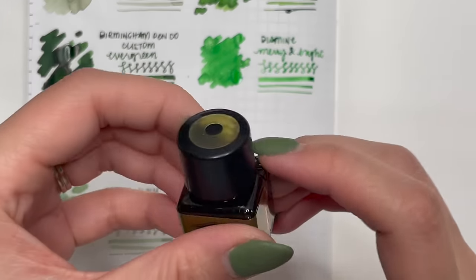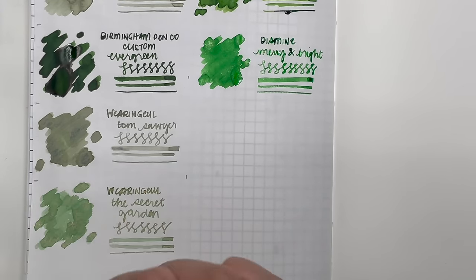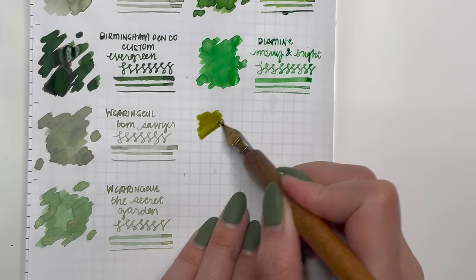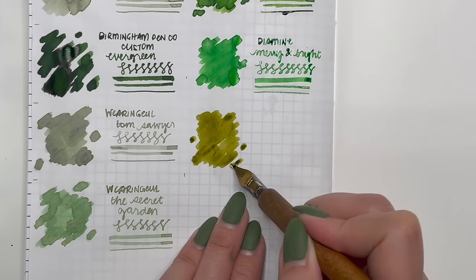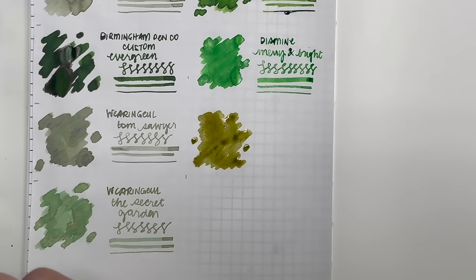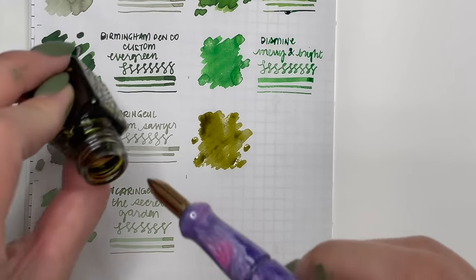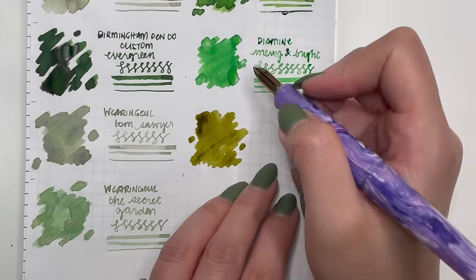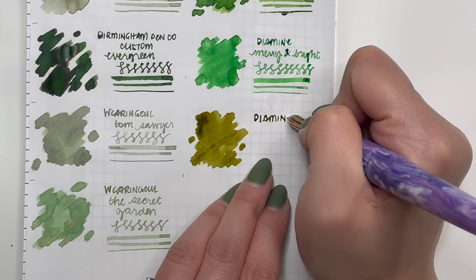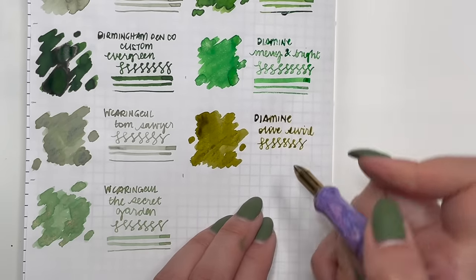The next one is another Diamine Inkvent, this one from 2022 — it is Olive Swirl. I really love this one. I love the olive green tone and I love the shimmer in it. There's not a lot left of that sample because I loved it so much and I've also sent some to a friend. It's a fun ink. I really like that olive green tone and the shimmer just elevates it.